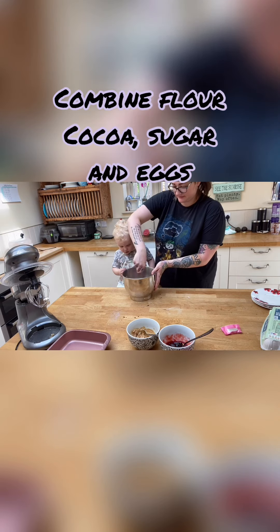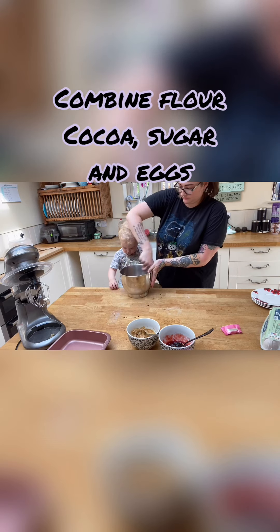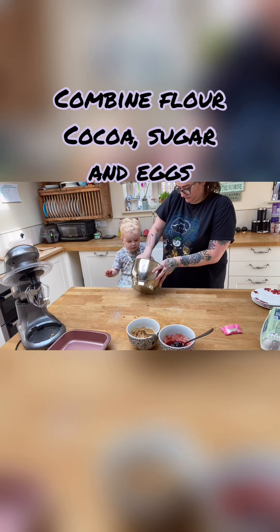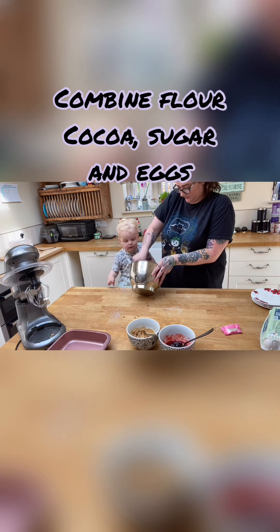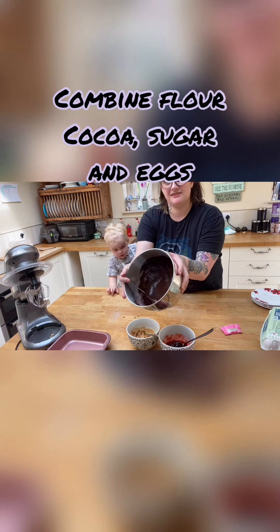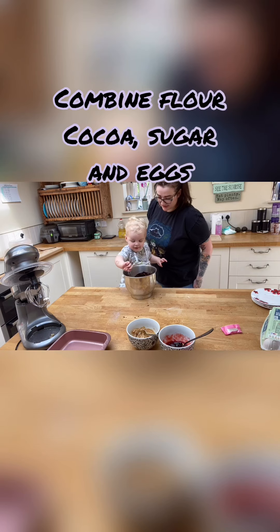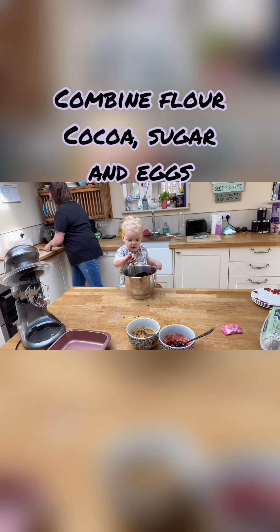Add your egg in and give that a good mix. I've got that nice smooth glossy texture now. Mix, don't eat — good boy! That smooth, glossy texture is what we're looking for.